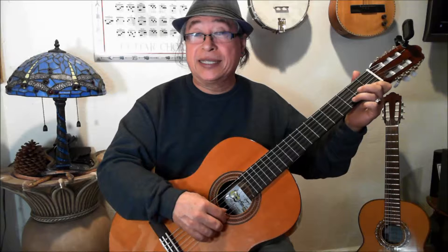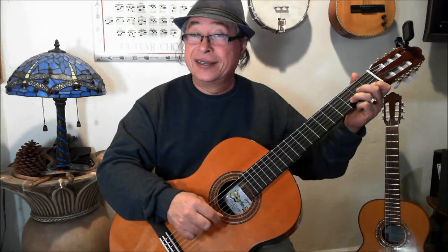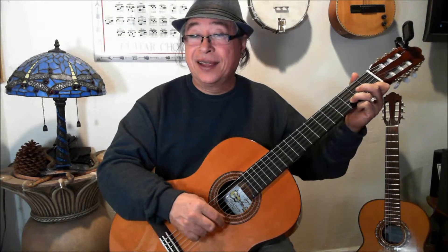So if we go to the next step, it will be a D, an E and an F. D is the first, E is the second, F is the third.